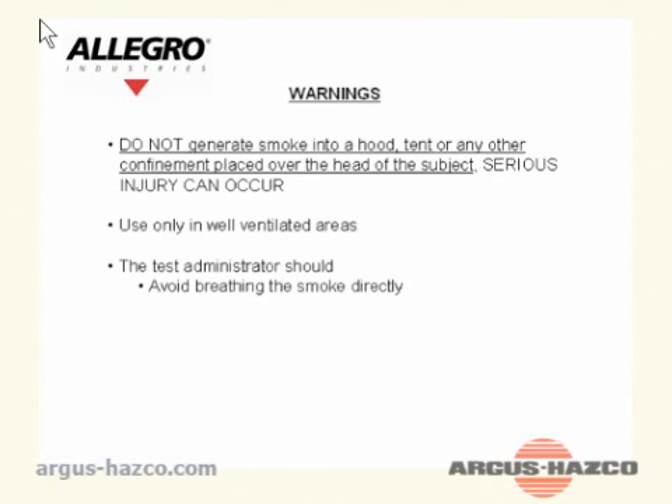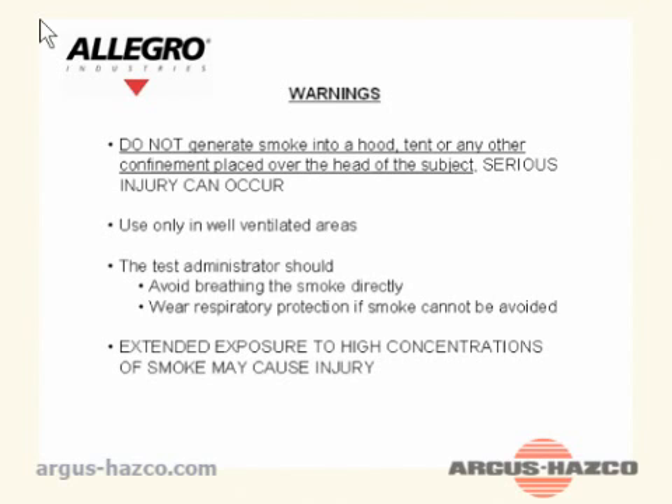Use only well-ventilated areas. The test administrator should avoid breathing the smoke directly and wear respiratory protection if the smoke cannot be avoided. Extended exposure to high concentrations of smoke may cause injury.